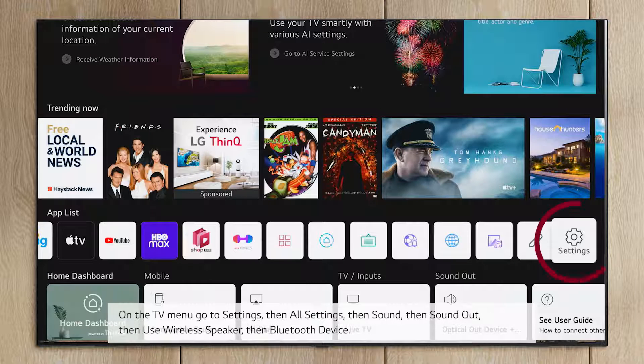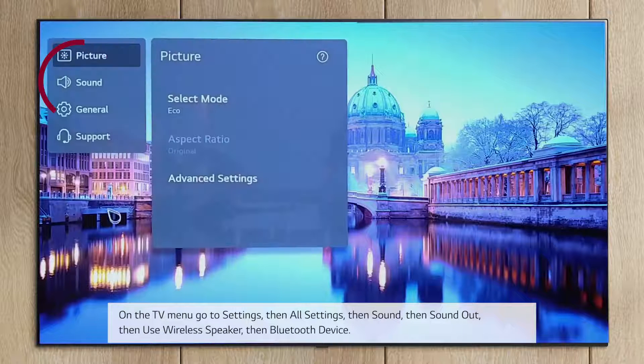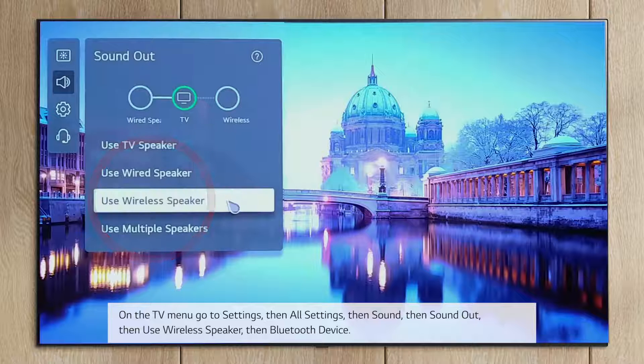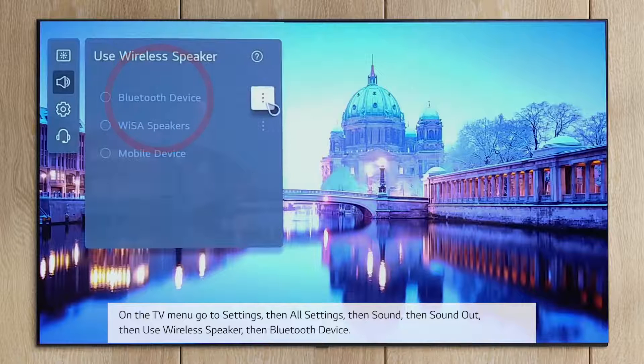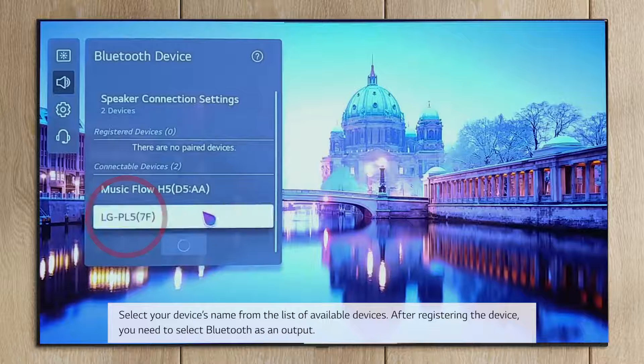On the TV menu go to Settings, then All Settings, then Sound, then Sound Out, then Use Wireless Speaker, then Bluetooth Device. Select your device's name from the list of available devices.